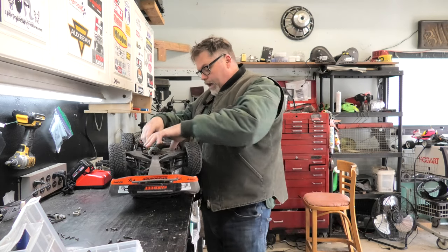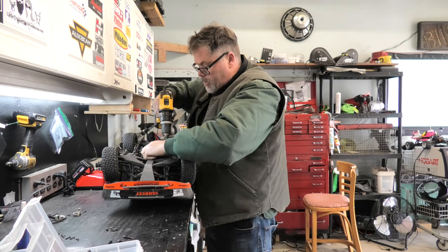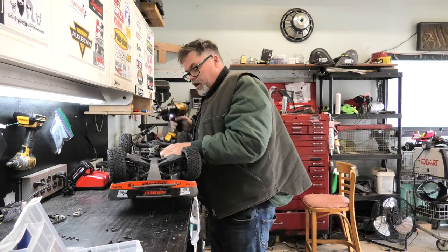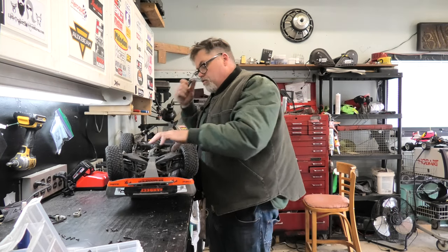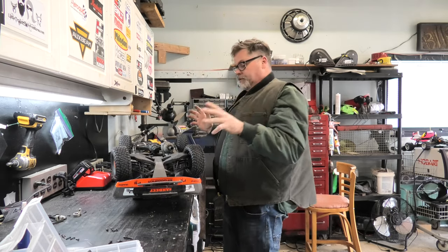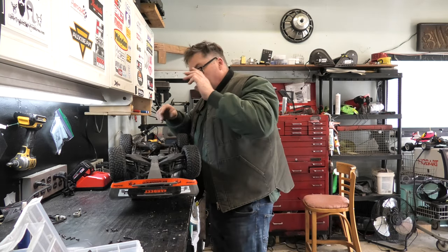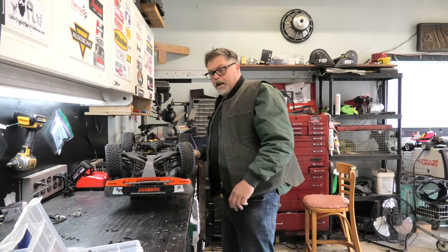So now we just got to get this back in, which is going to be interesting. The old UDR isn't as easy to work on as the X-Maxx, boys. Remember when you're working with this, always take it off the drill — because I think it just stripped this thing. Sure did. She's cocked, boys. I stripped the dicks out of that piece. Now I can't even get the engine off.